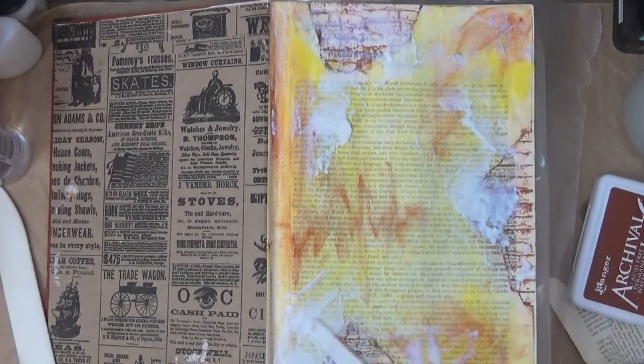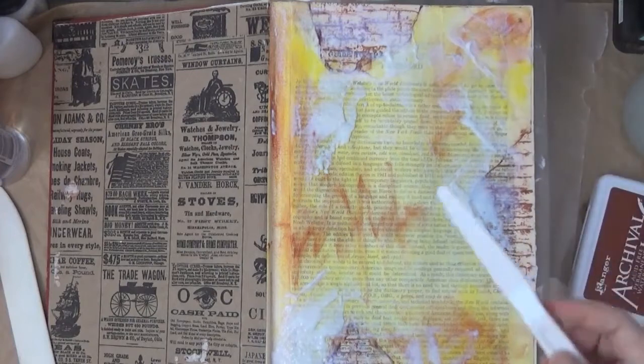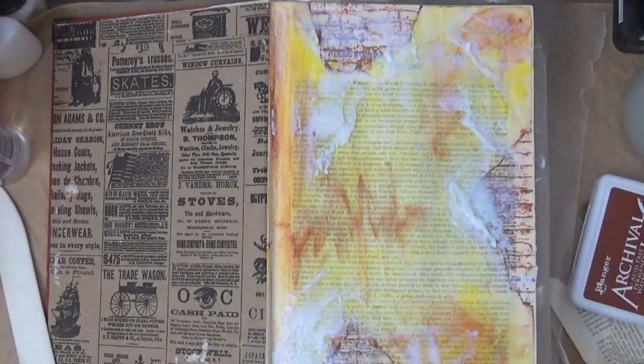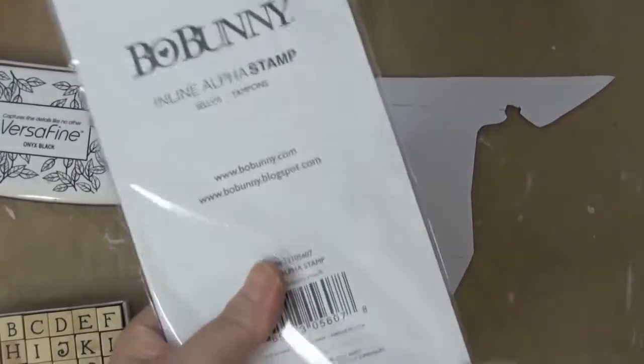The best thing to do with crackle paste is to let it air dry completely. Normally that's what I do, but today I was impatient so I didn't let it air dry — I used a heat gun. So I didn't get the crackle effect I was really looking for, and that was my fault.